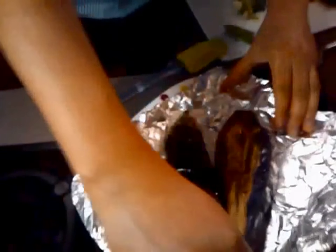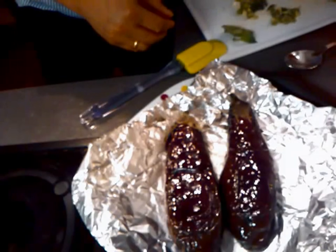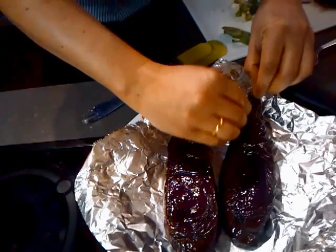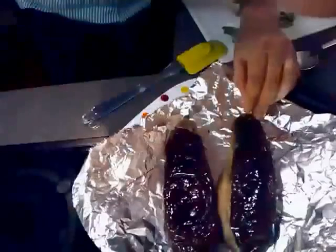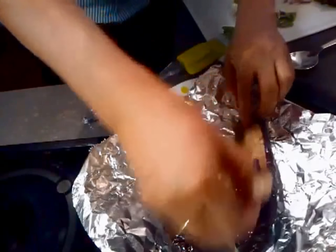Time to skin it off right now. Be patient with the skin and the steam coming out of it.